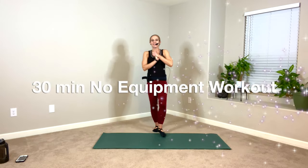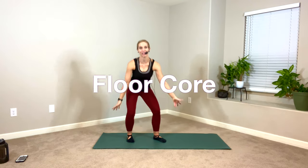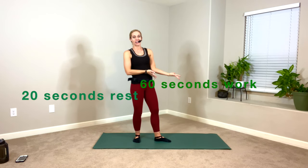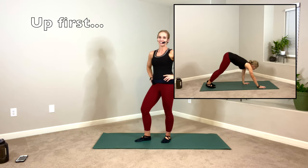Welcome. Thanks so much for being here, friends. We have a 30-minute floor core workout. You're going to need a mat, towel, water. We're going to do 22 exercises, 60 seconds of work, 20 seconds of rest. No repeat. Let's go.